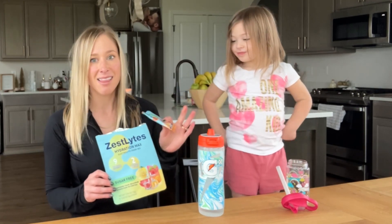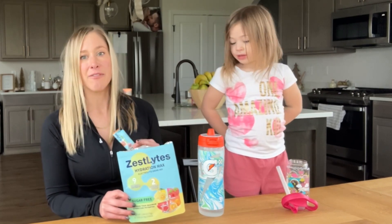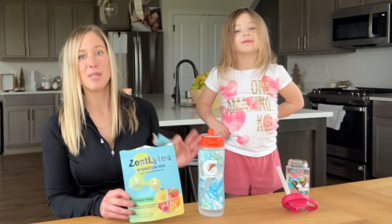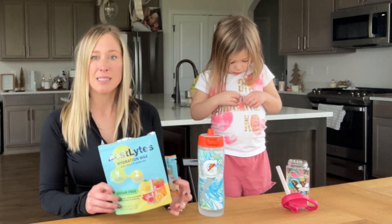And kids love the flavor. As a mom, I love it because it's sugar-free and it comes loaded with vitamins — vitamins B3, B5, B6, B12, and vitamin C. So it's great for this time of year when our immune systems are down a little bit.